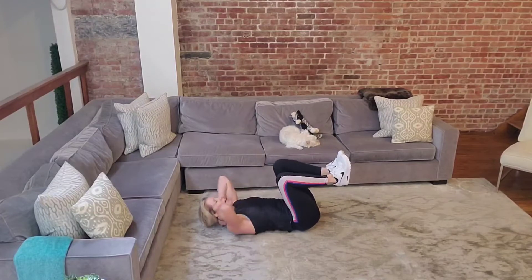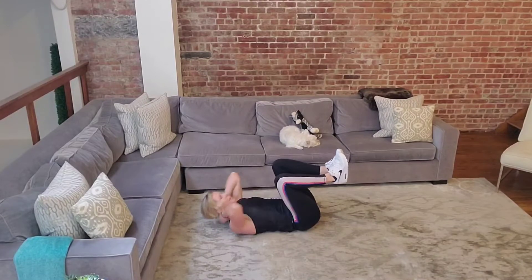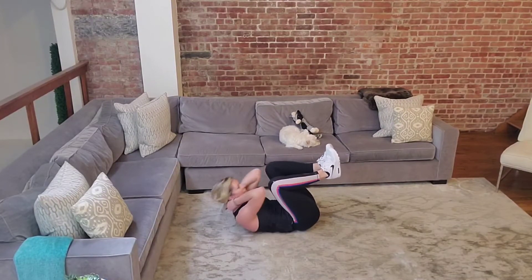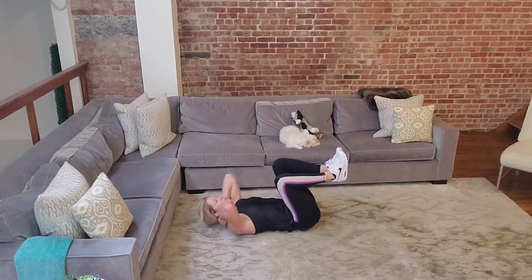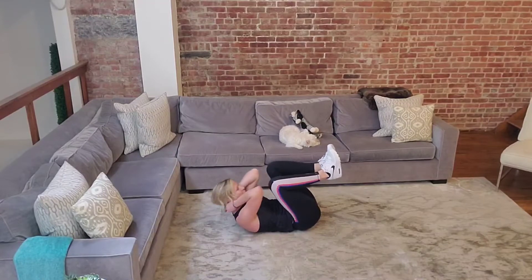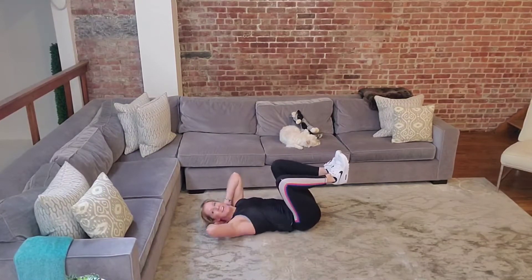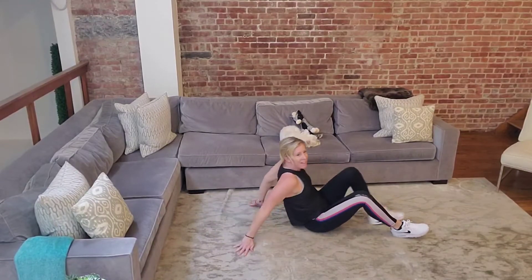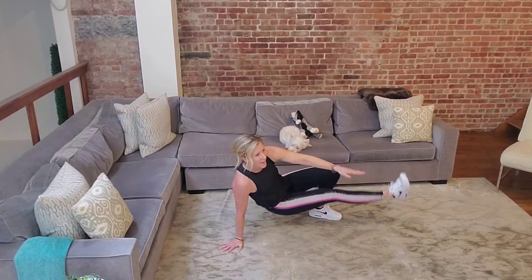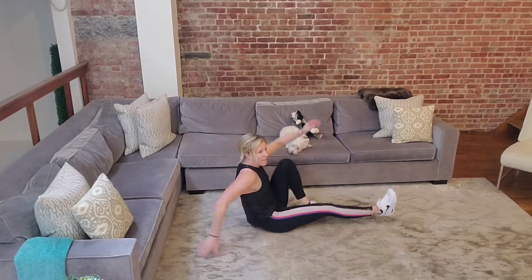Bring your knees up right into that 90-degree crunch. Maybe pull a little more, lift a little more through your back. Try to make contact — bring your knees a little more forward or your elbows a little more up. Try to make contact with your legs for five, four, three, two, one. Good job. Back into that seated crab: one leg long, up, tab, and switch. Up, tab, and switch. If you get into it, pick up the pace, leave one foot off the ground.